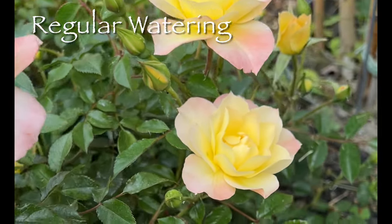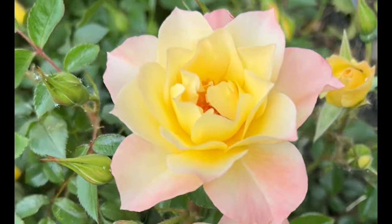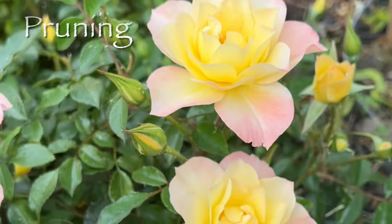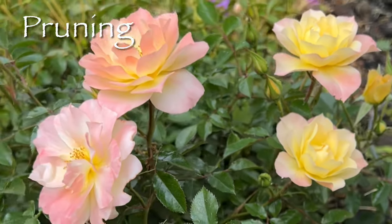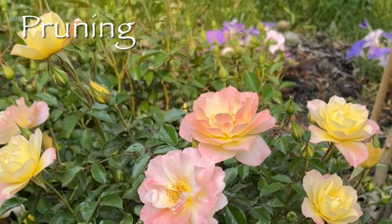It requires regular watering, especially during the warmer months, but it's important to ensure proper drainage to prevent any potential root problems. Pruning is largely hassle-free, needing just a simple cleanup of dead or damaged wood in late winter or early spring.